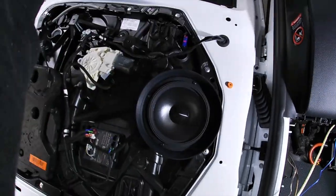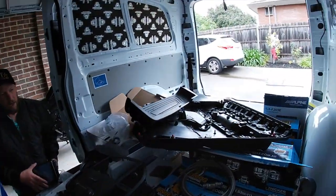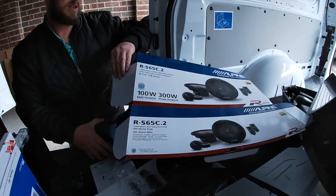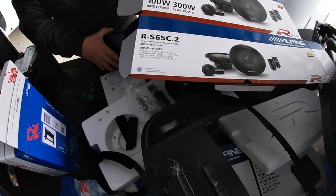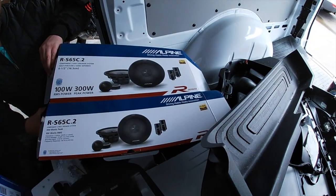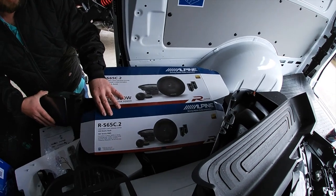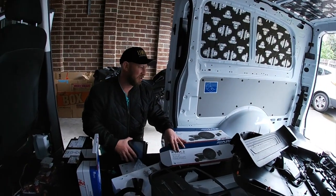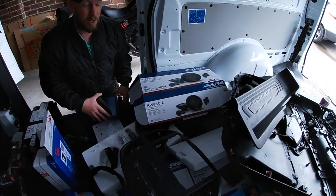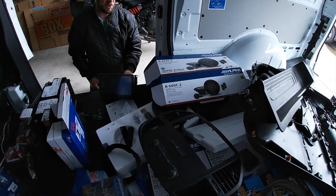One Alpine speaker is now installed. The model is the Alpine RS65C.2 — the R Series. They're mid-range and tweeters with crossovers included in the kit, one of their better quality speakers. These generally retail for about $380 to $400 Australian, so they're definitely up there in quality. You can always get more expensive, but for this owner this is the level they need.